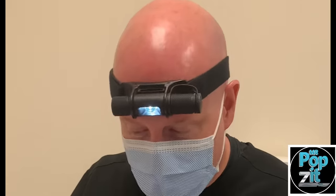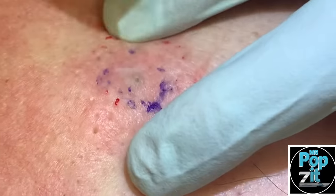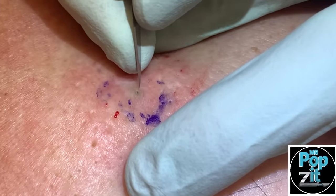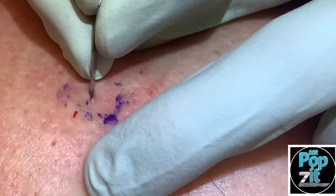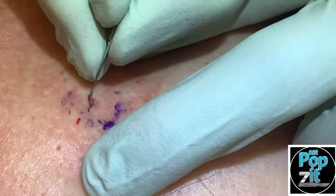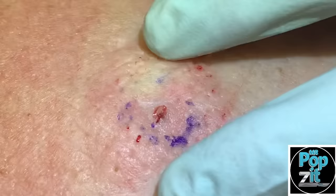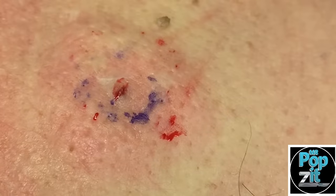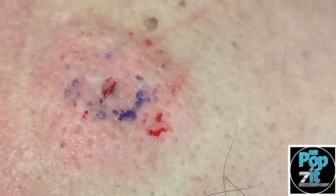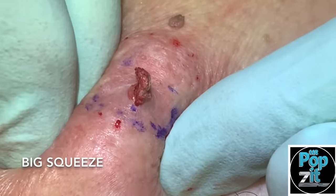Greg Lindstrom PA here. We have an epidermal inclusion cyst — you can see it's all numbed up. We're just going to get that little punctum right here, kind of empty some of these contents, break it up a little, and then we're going to get that sack out. This one's been there a while, so it might be a little dry.